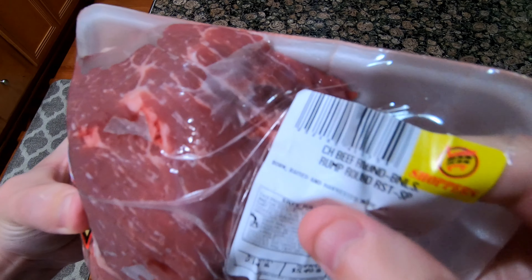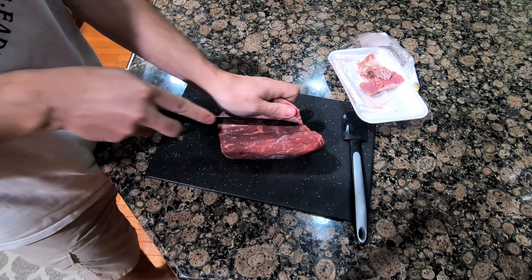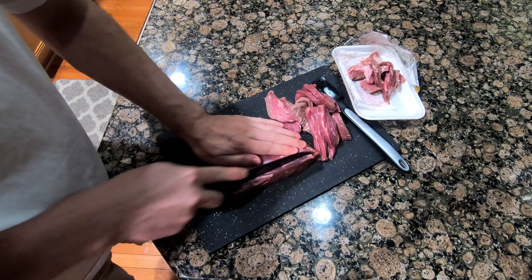While the teriyaki sauce was reducing, I started prepping the rump roast. Before cutting it, I put it in the freezer for about an hour to make it easier to cut.